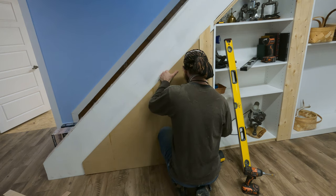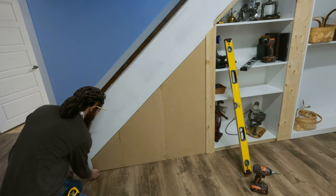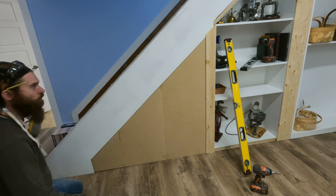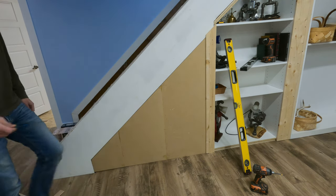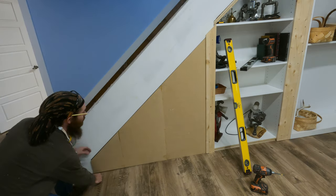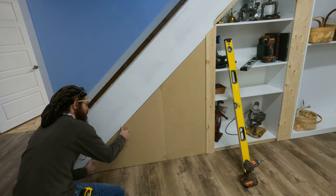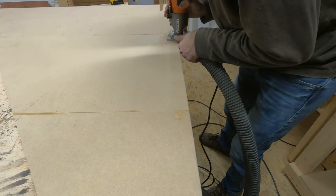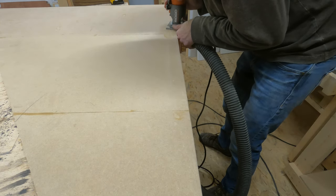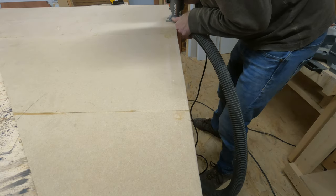Now it was time to do a test fit. Maybe it's a little too good of a fit. So I ended up scribing a line on the bottom to match the curvature of my floor, and I just cut this out freehand with the router, just nice and slow. It's MDF — it's not going to grab.